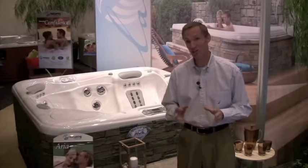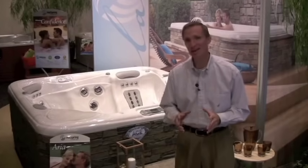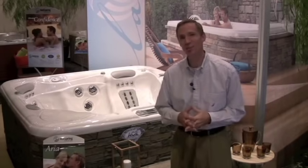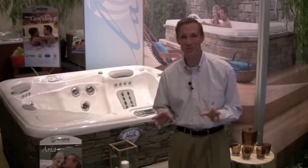This is Scott Iverson from Hot Spring, here to show you a breakthrough in the area of water care. It's virtually a hands-free way to sanitize the water in your spa, and to do it all with just a little bit of salt in the water in your hot tub and a bit of exclusive technology from Hot Spring Spa.